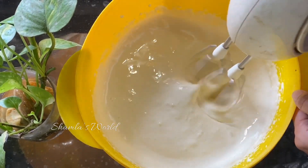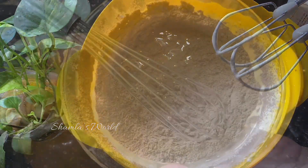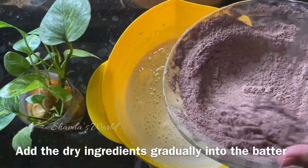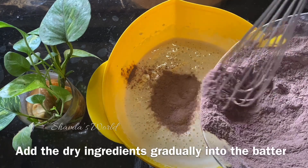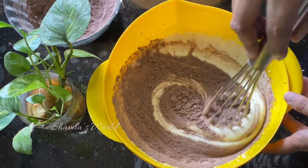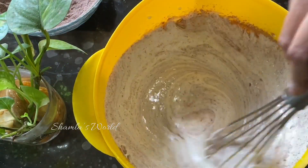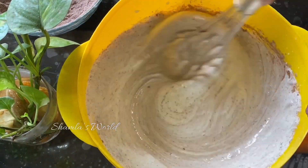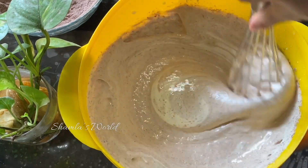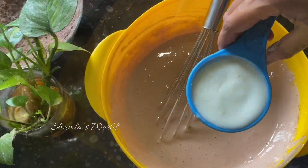The batter is ready. I will mix it with the dry ingredients, folding it in gently with the dry ingredients.